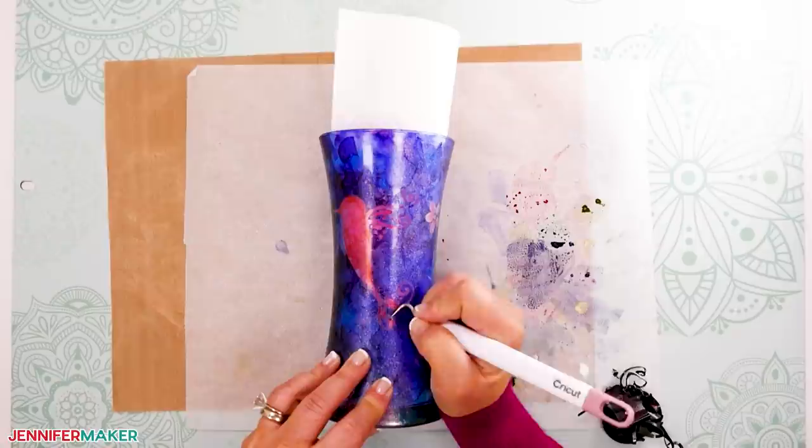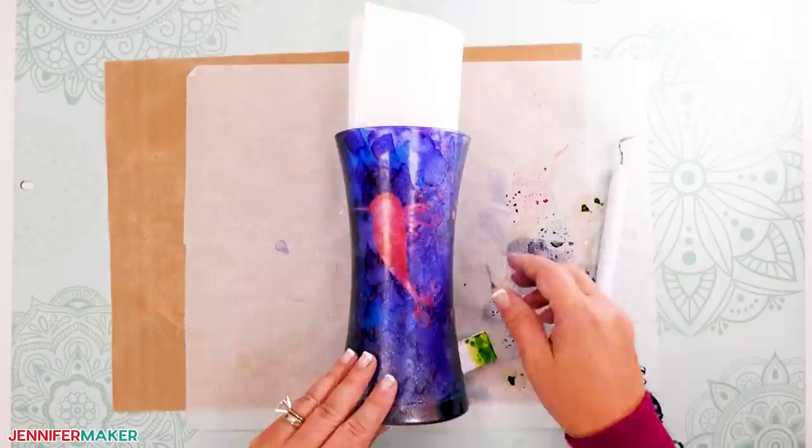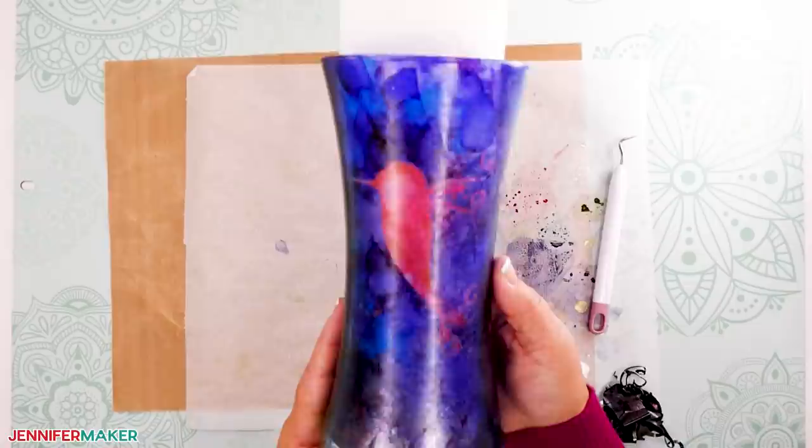Go to a well-ventilated area, apply two coats of sealer, allow about an hour between each coat, and let it dry overnight. Then after the sealer has dried, spray the UV protectant over the entire vase. Let it dry completely and you are done.